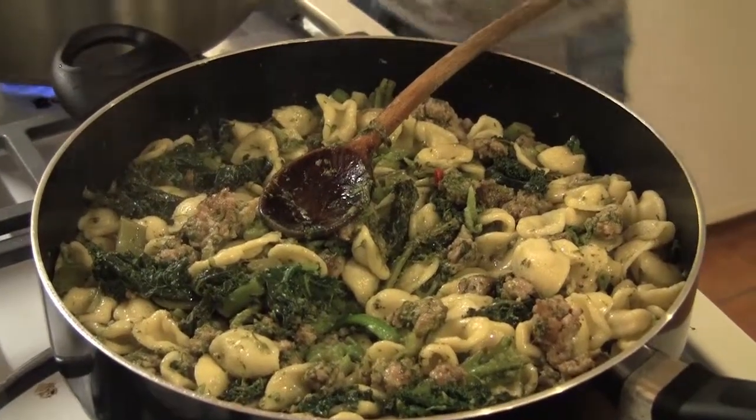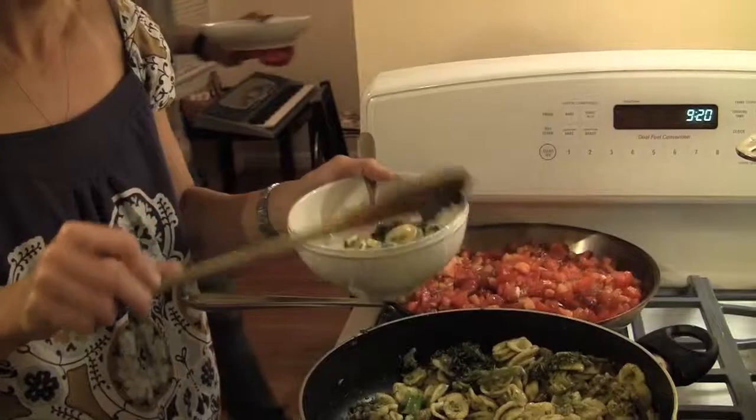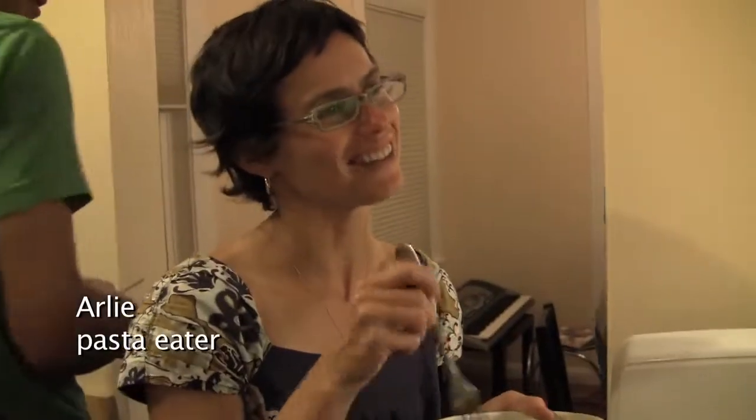I'm finishing it with a bit of olive oil — because why not, at the end of it. This is it. It's actually really easy. We just made a lot of pasta so it took a while, but the process itself is simple. Other people might want more spice in this. Thank you, mommy.